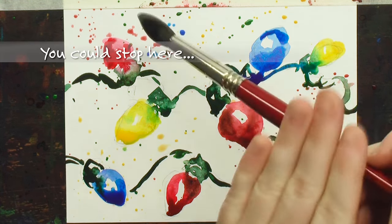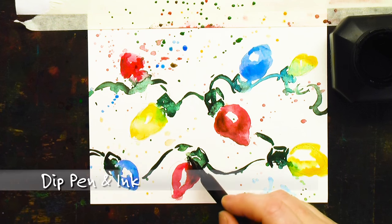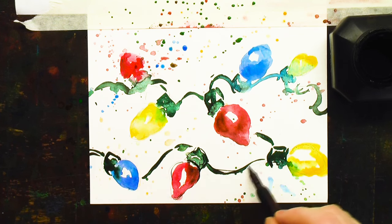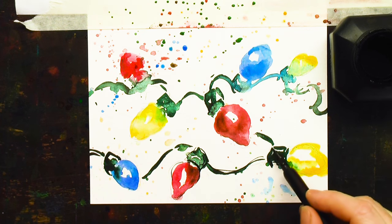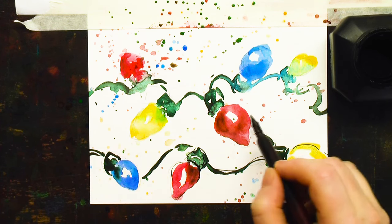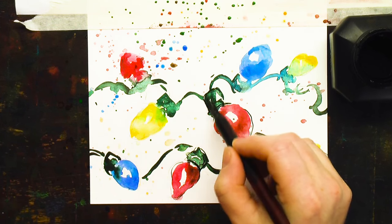You could stop here — it's a bright, happy card. Or you could grab your dip pen and ink. This is a Hunt Drawing nib, number 102 I think, and some cartoonist ink. You want to make sure before you do a dip pen and ink, if you don't want blurring everywhere, it needs to be bone dry before you start. So use your hair dryer, use a fan, go have lunch, whatever it is — wait for it to dry unless you want little gray splotches everywhere.